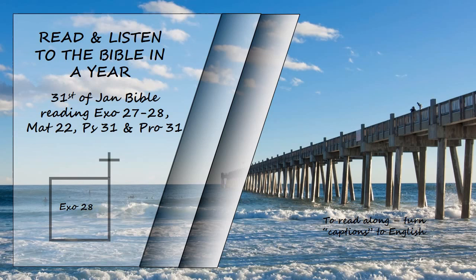There are to be twelve stones, one for each of the names of the sons of Israel, each engraved like a seal with the name of one of the twelve tribes. For the breastpiece, make braided chains of pure gold like a rope. Make two gold rings for it and fasten them to two corners of the breastpiece. Fasten the two gold chains to the rings at the corners of the breastpiece, and the other ends of the chains to the two settings, attaching them to the shoulder pieces of the ephod at the front. Make two gold rings and attach them to the other two corners of the breastpiece, on the inside edge next to the ephod.